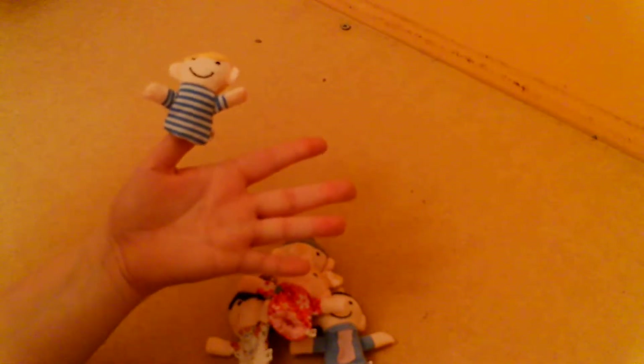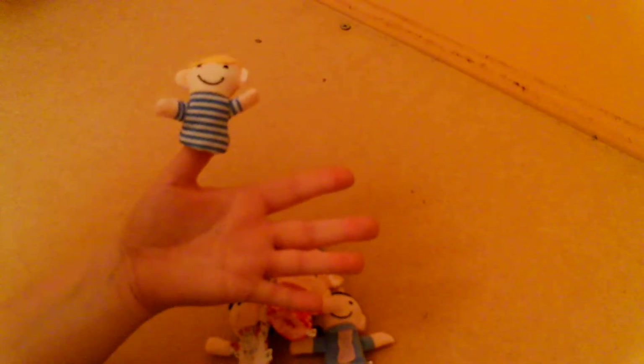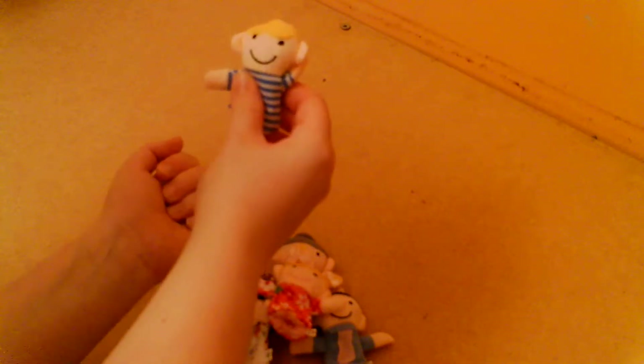Brother finger, brother finger, where are you? Here I am, here I am, how do you do? Brother finger!